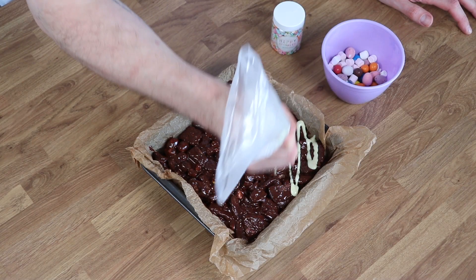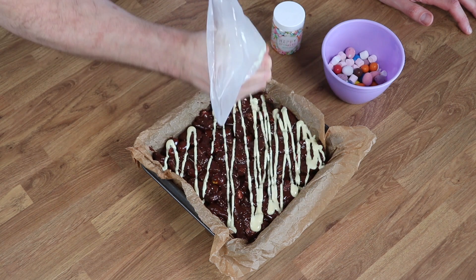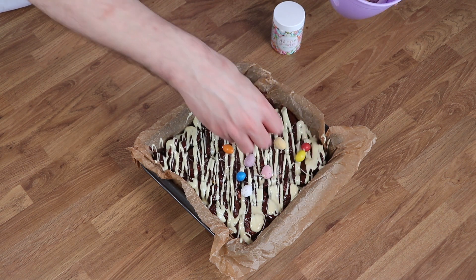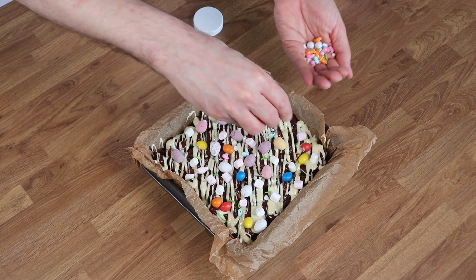Next, melt your white chocolate in the microwave or in a saucepan over a double boiler, then transfer it into a piping bag. Drizzle that loosely over the top of your whole rocky road and then sprinkle over any decorations that you're using. I used some more M&Ms, some more mini eggs, some more marshmallows and some Easter sprinkles.